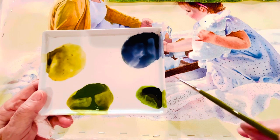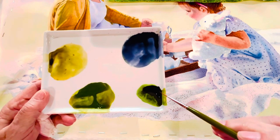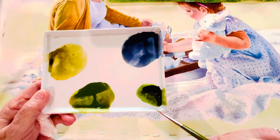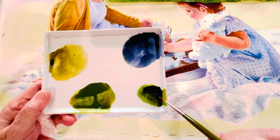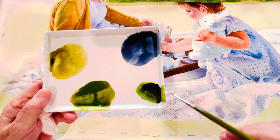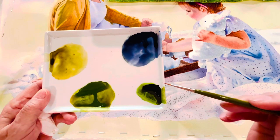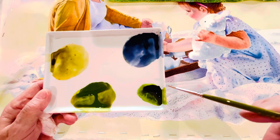Well, it may darken it, but it also grays it down and dulls it. So what I do is I add the complement and the analogous color — the one that's next to it. So instead of using red to make my green darker, I used purple, which is red and blue together.